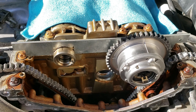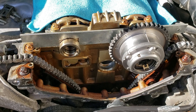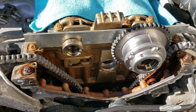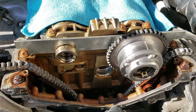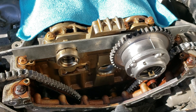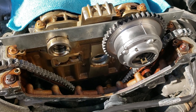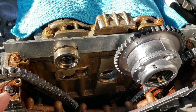Hey guys, got the Dragon here again. I'm doing cam chain and cam phasers on this 2012 Mercedes C250 — it's got the M271 Evo turbocharged motor. There's not a lot of information on the internet or on YouTube about them.